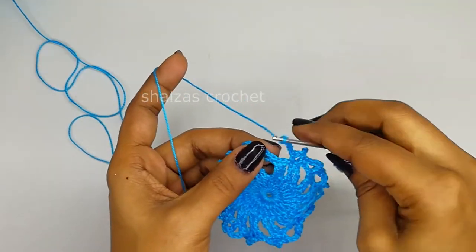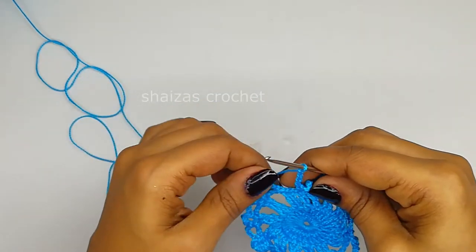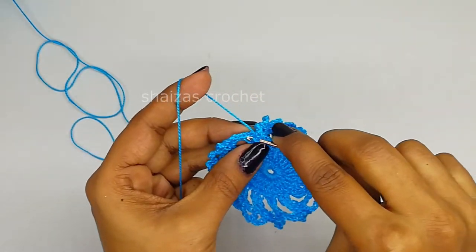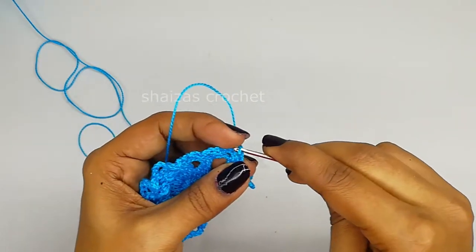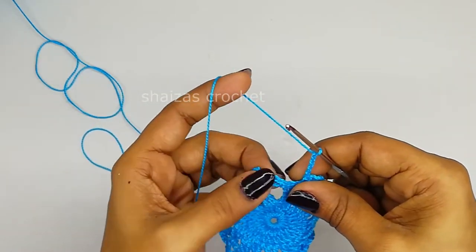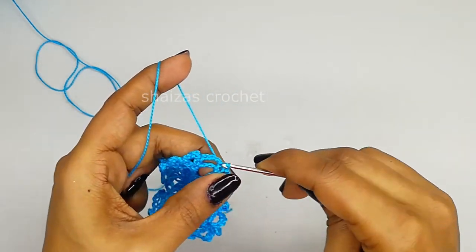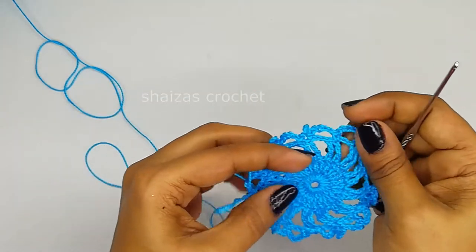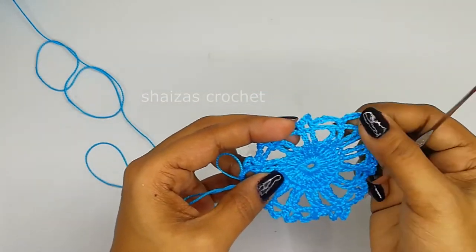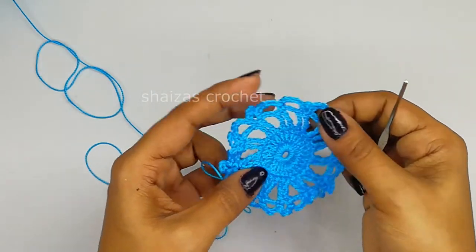At the end, let's make the slip stitch into the very first chain where we started, then insert the hook and we will make the slip stitch. At the end, insert the hook into the very first single crochet stitch and we will do the slip stitch. Here we have finished the round with the 5-chain and single crochet.